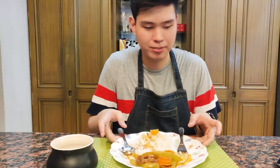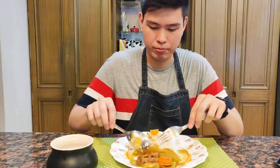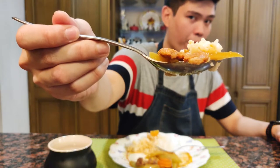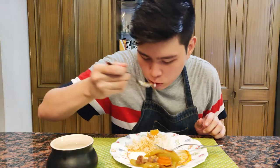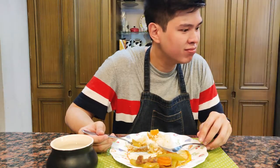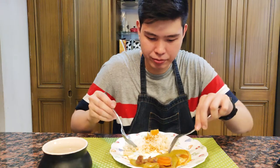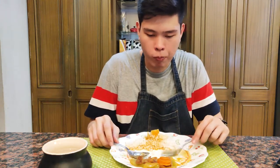Para sa mga tomgots dyan na gustong kumain ng gulay pero nahihirapan, para sa inyo ito. Masarap ito kainin lalo na kung umay ka na sa mabibigat na pagkain. Complete meal na din ito dahil may protein at gulay at may konting sauce pa para hindi tuyot ang kanin nyo. Para sa mga gustong maging healthy pero hindi talaga, bagay na bagay itong recipe na ito para sa inyo.